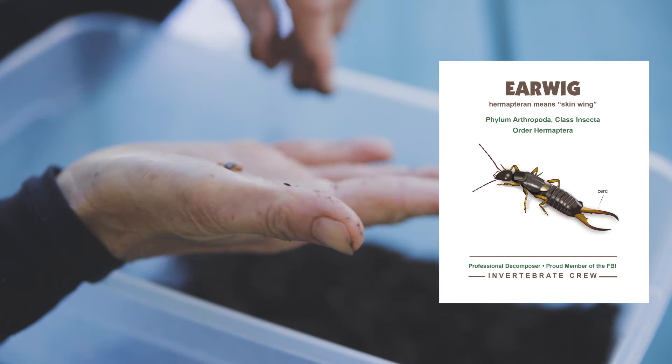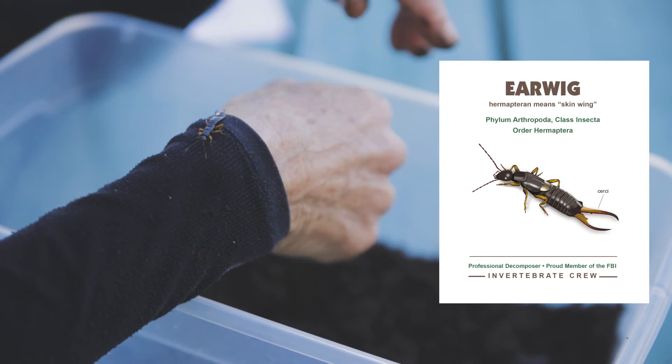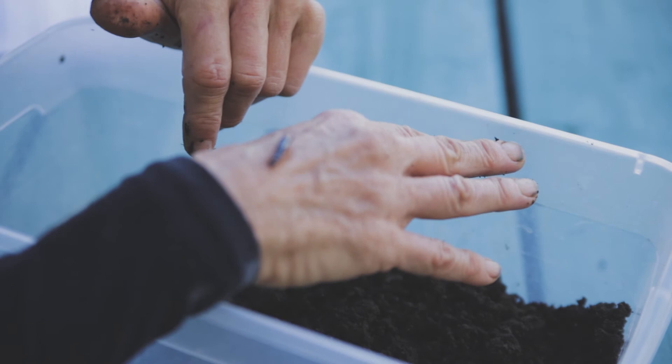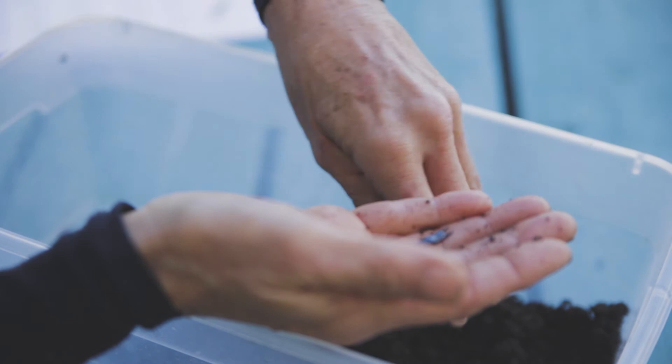These are Phylum Arthropoda, the joint-legged creatures of the class Insecta, and the order Dermaptera. Dermaptera means skin wings, and underneath their forewings there's a pair of leathery wings folded up in there. They have wings, but they rarely fly. These guys live in our compost piles, green waste piles, and worm bins, and eat decaying organic matter. So they are part of the decomposer community, the invertebrate crew.